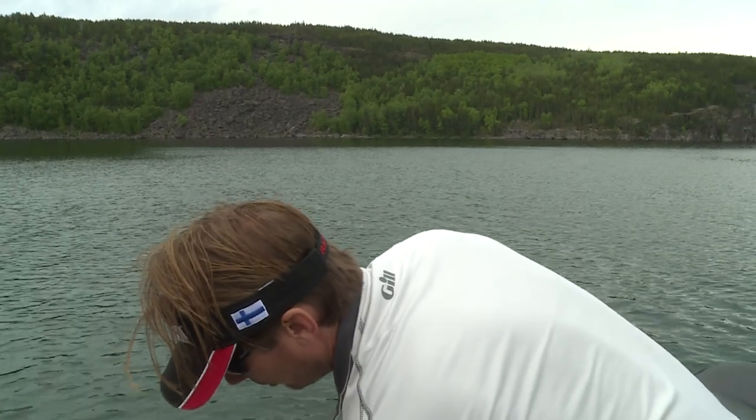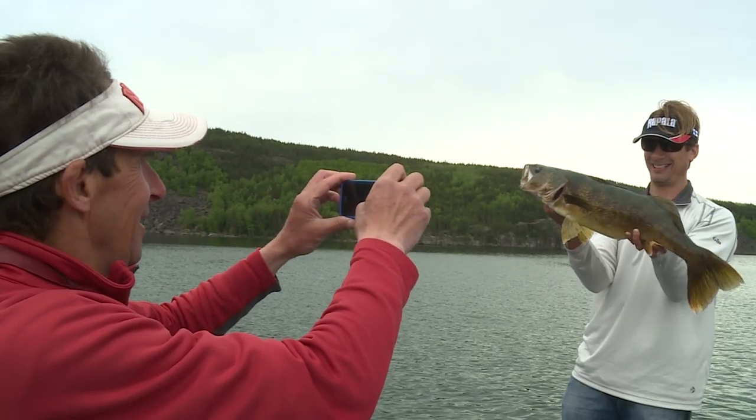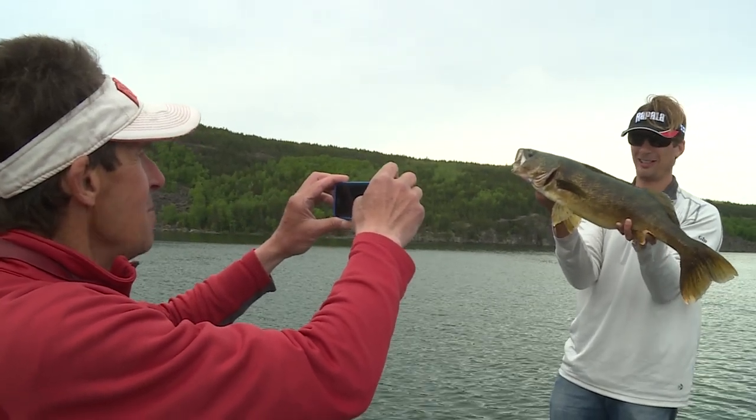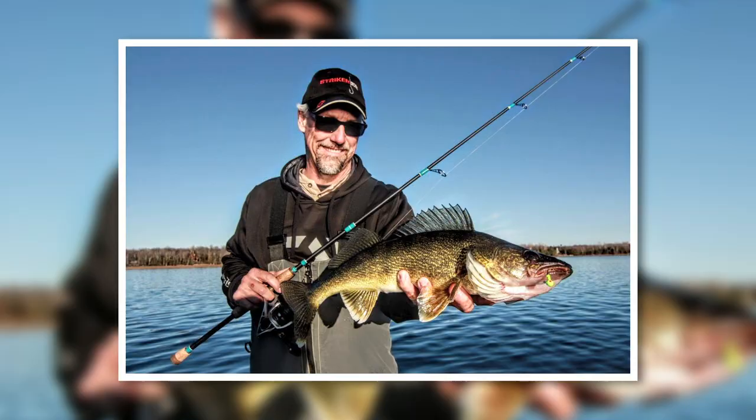Have the angler remove the fish from the live well, being careful not to touch the gills. Have the angler get in position and take several shots, but don't keep the fish out of water too long. When you're done with the photos, just release the fish and then share away on social media.